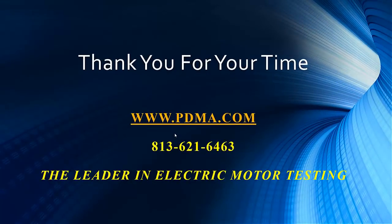That gets us to the end of this case study. Thank you, Noah, for your information, and thank you for listening. If you have any case studies you'd like to share with us, please give us a call, go to our website, or send us an email. Until then, stay safe and thank you.